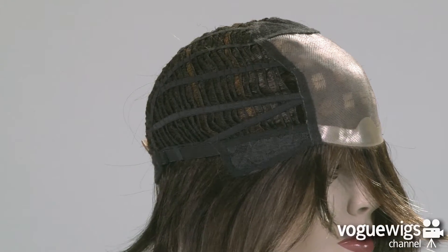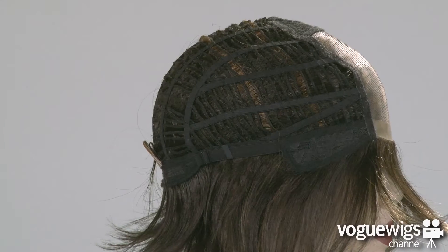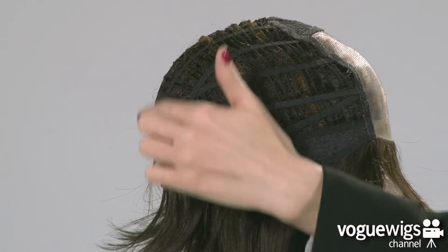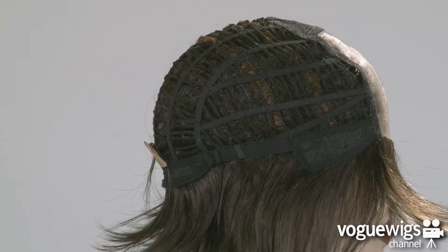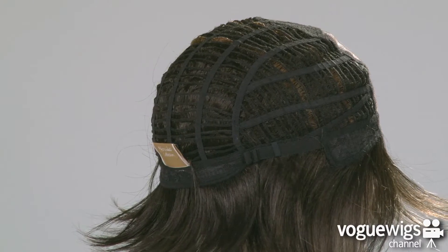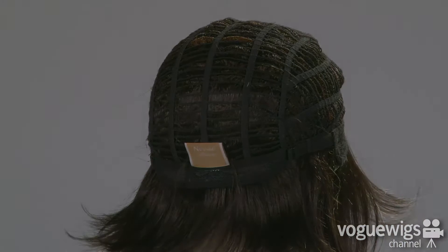On the sides, you'll notice that the ear tabs are adjustable. This cap is open-wefted on the sides and back, which allows air to come through, making it extremely lightweight and breathable. Around the back of the neck, there are two adjustable straps which can be loosened or tightened up to a half an inch.